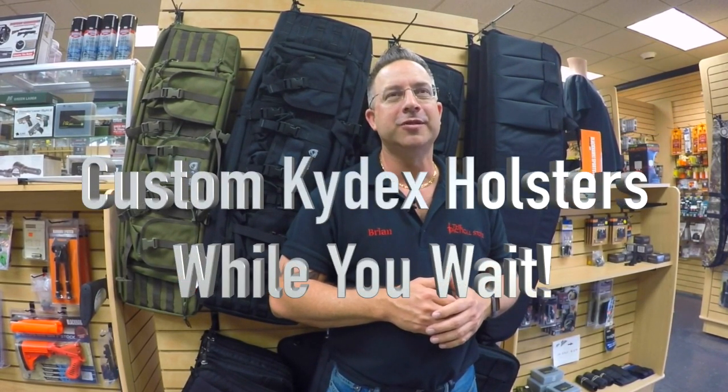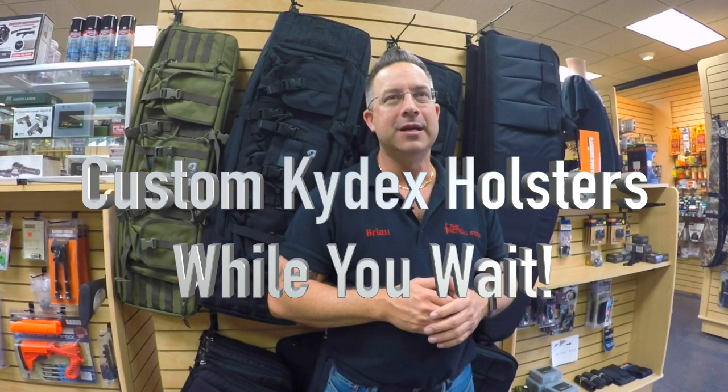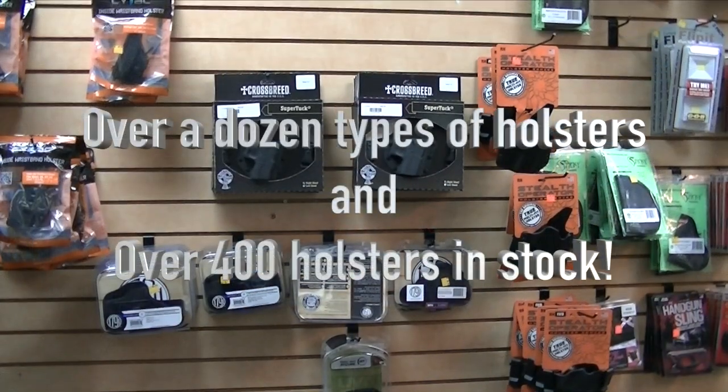Hi, this is Brian with the Tactical Store. I just want to let you know that we do custom Kydex holsters here — any gun, any size, we can make a holster for you. So I understand you've been looking online for a holster for your new gun and you're not really sure what you want. Well, here at the Tactical Store we have a lot of holsters to choose from.